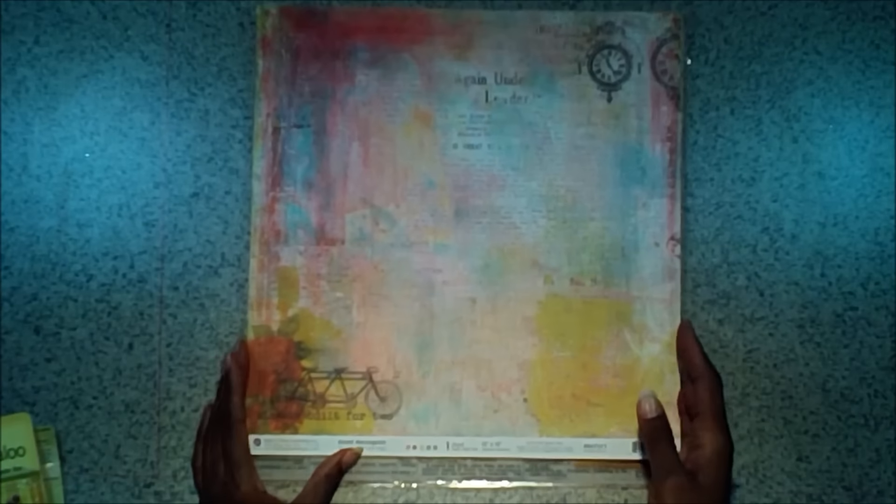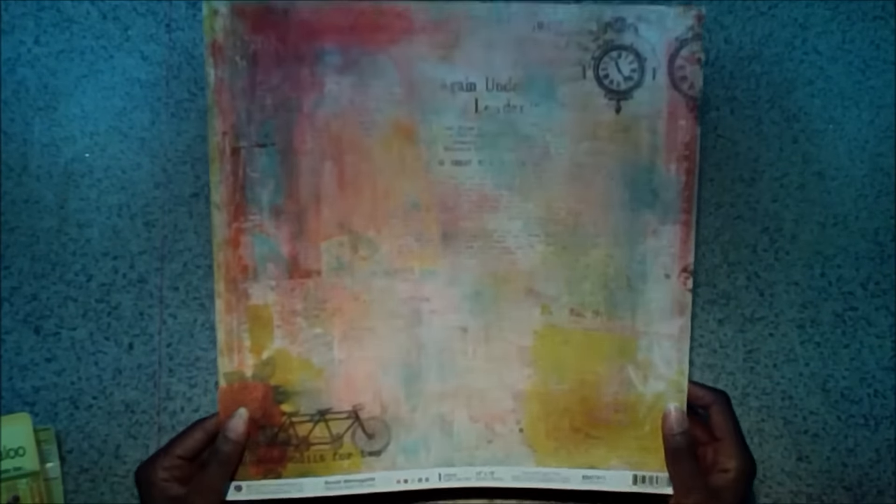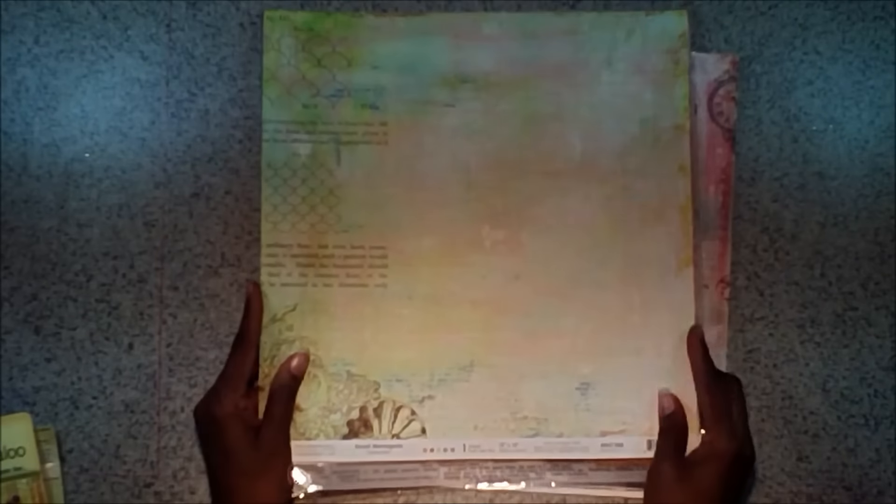Now let's get to the meat of it — the paper. We've got two lines here that coordinate well. The first one is the Royal Menagerie by Prima. Our first sheet is Bicycle Built for Two, and it's full of pinks and browns and blues and purples. It's double-sided. Next up we've got Royal Menagerie Saltwater — this one's got some greens in it, and you'll see where those chipboards kind of match it really well. Again, double-sided.